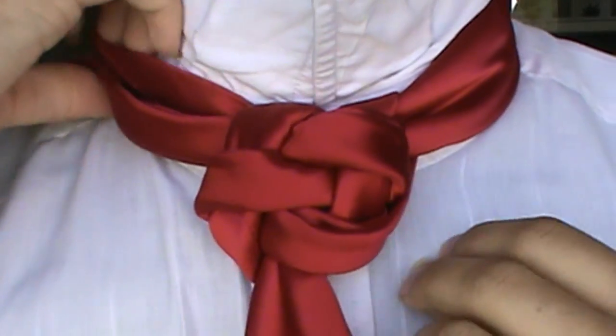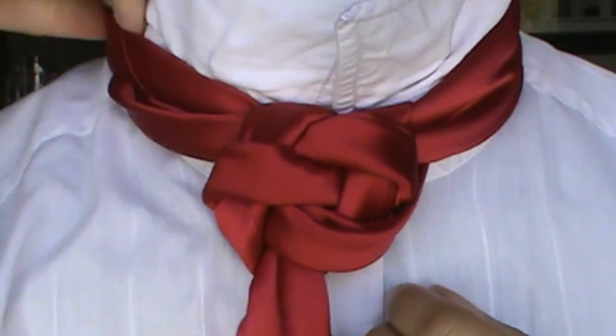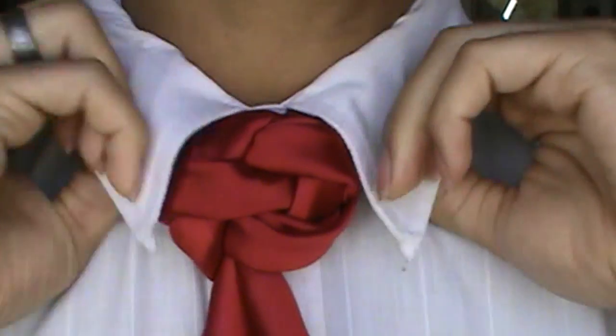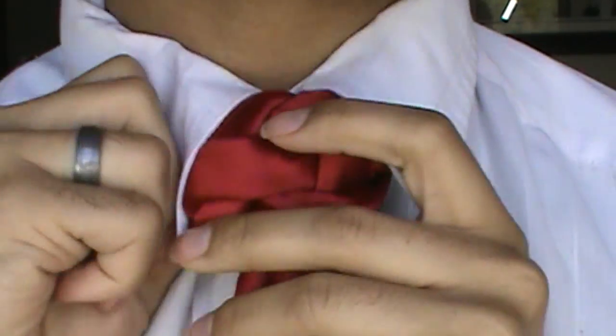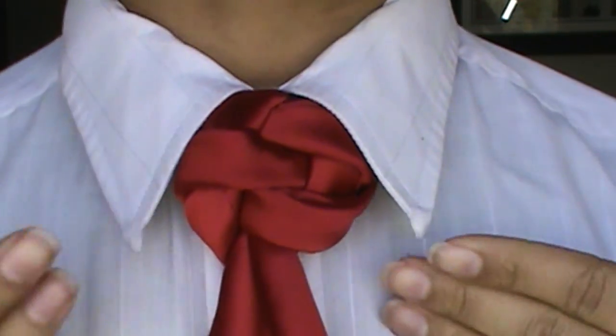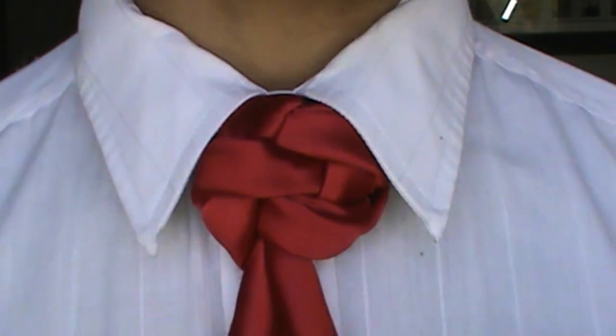And from there I can just take it, tuck it on under, fold this baby here down. And if I needed to make any adjustments, I would. But honestly, this tie is so simple that I really don't need to make any adjustments. So you guys can kind of see it here.